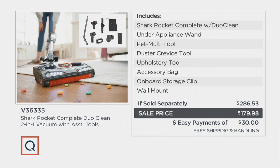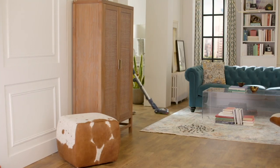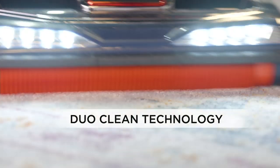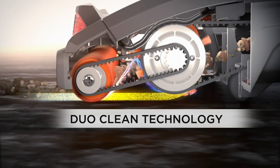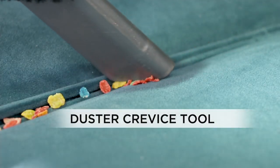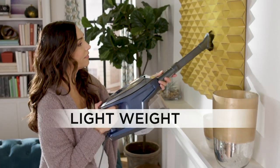This is just under 10 pounds as a vacuum — actually three and a half pounds if you're using it in handheld mode. Very lightweight Rocket style but it also has the Duo Clean. The power switch goes from low speed to high speed so you can easily go back and forth from floors to carpets. Duo Clean is Shark's brand new technology with two brush rolls working together. The duster crevice tool is handy because you can use it in either mode.